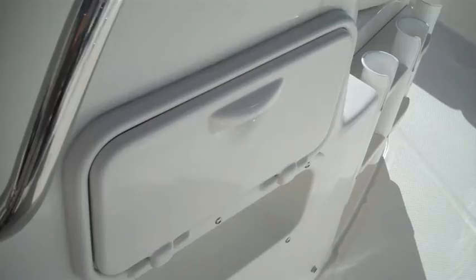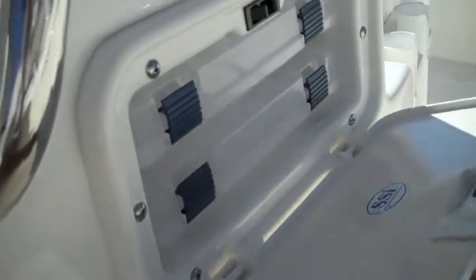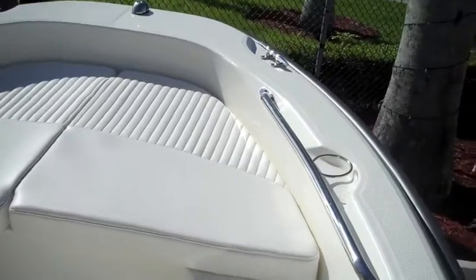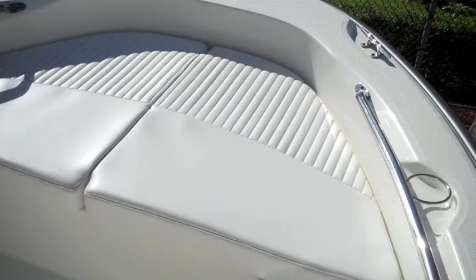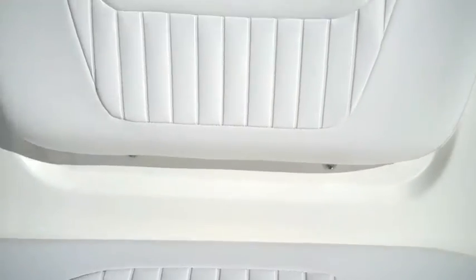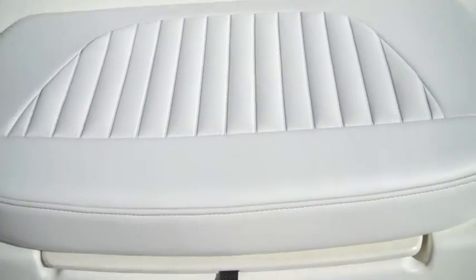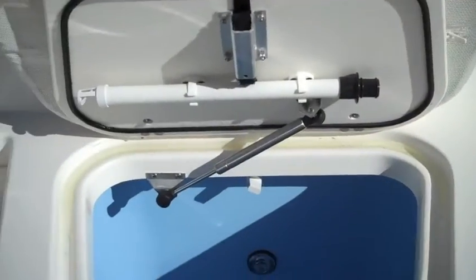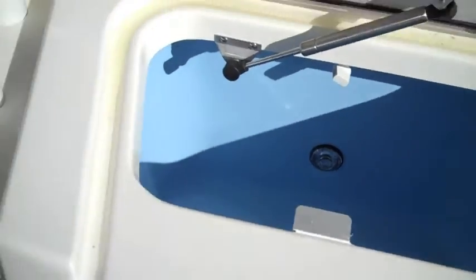On the side of the console you have a tackle organizer to put your tackle in. As we work our way to the front of the bow we have some optional bow cushions, and built into the console you have a front console seat with a built-in live well and six additional rod holders.